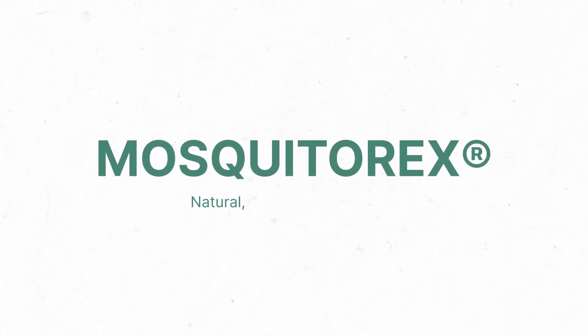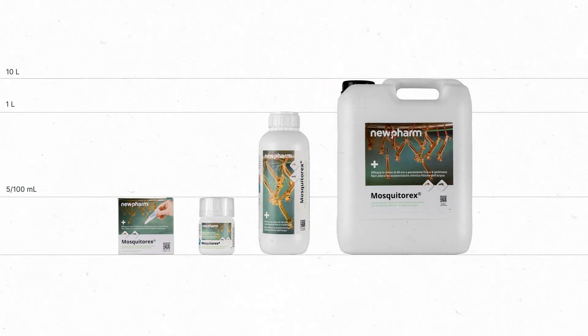Mosquitorex: natural, effective and sustainable. Explore our complete range, designed to meet every need while prioritizing the well-being of people and the planet.